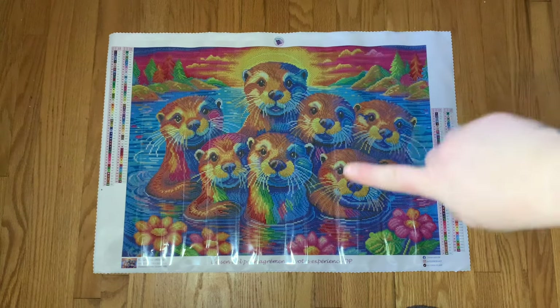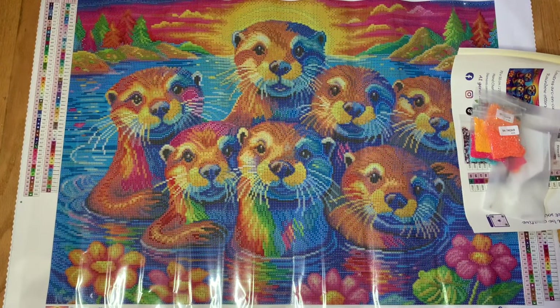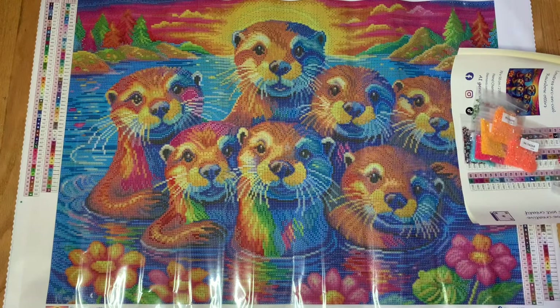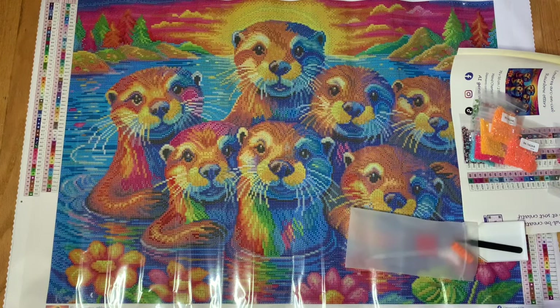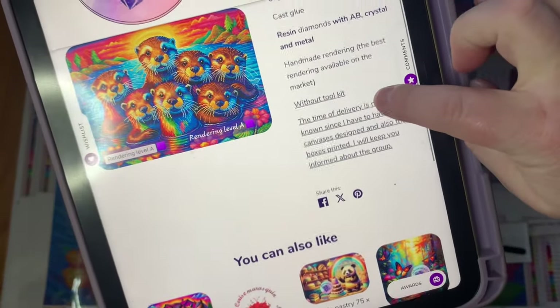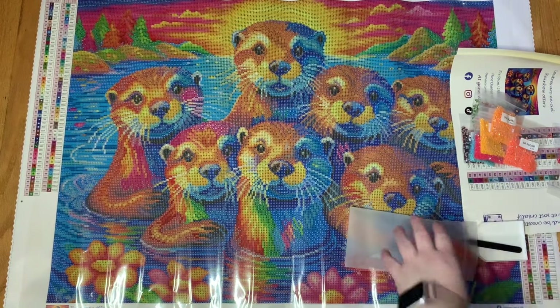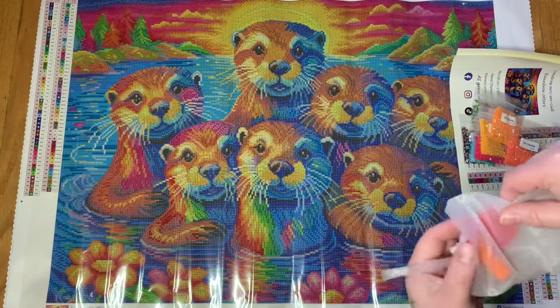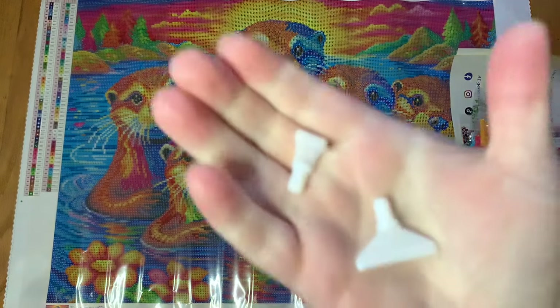I'm going to move closer to the canvas so I can work off the floor and show you all these beautiful special drills, and then we can talk about where they are on the canvas. Okay, hopefully this angle is okay — it's easier to have a hard surface. Let's talk about the toolkit. I did receive one in this package, but the listing says 'without toolkit.' I'm not sure if you can request one — I can follow up on that. We have a thin four-placer and a thin ten-placer, which is very nice — I don't see a ten-placer very often.